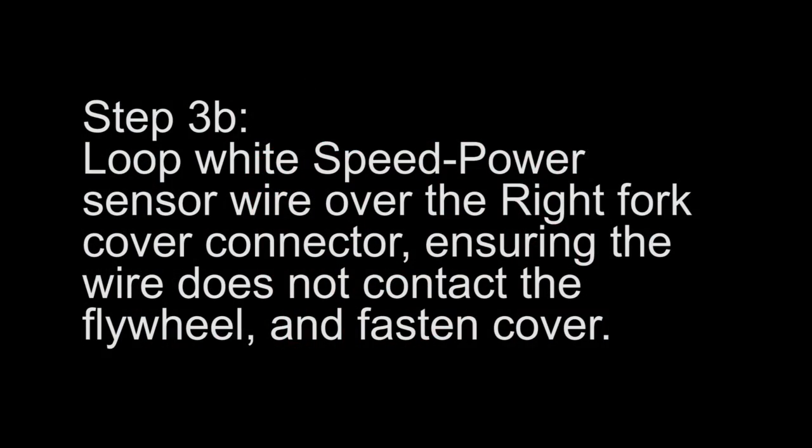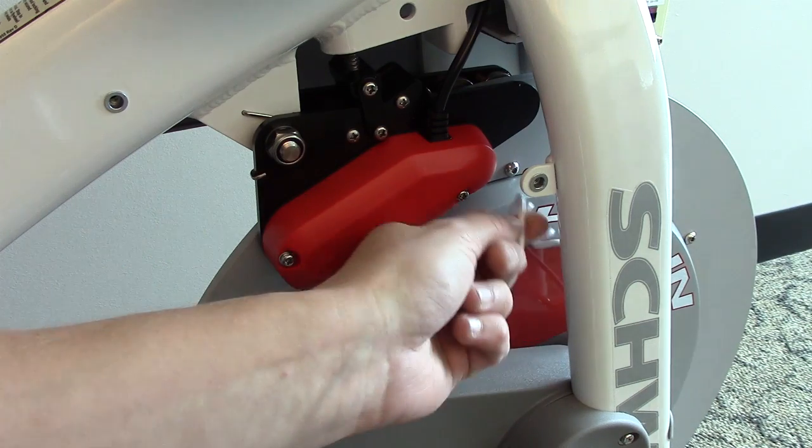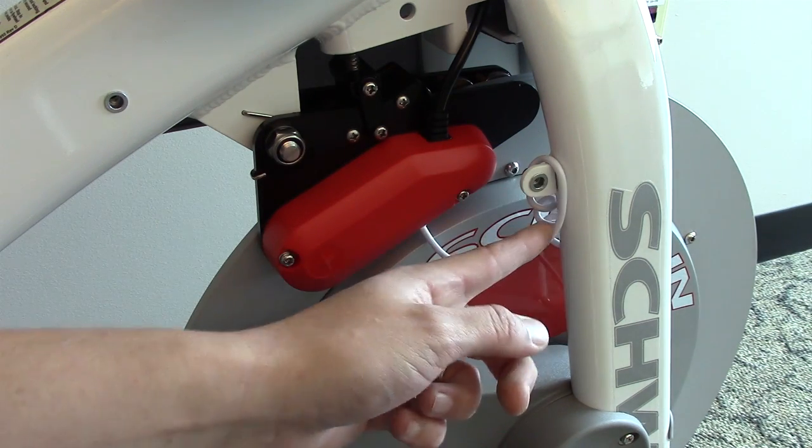Step 3b. Loop the white speed to power sensor wire over the right fork cover connector, ensuring the wire does not contact the flywheel. Then fasten the cover.